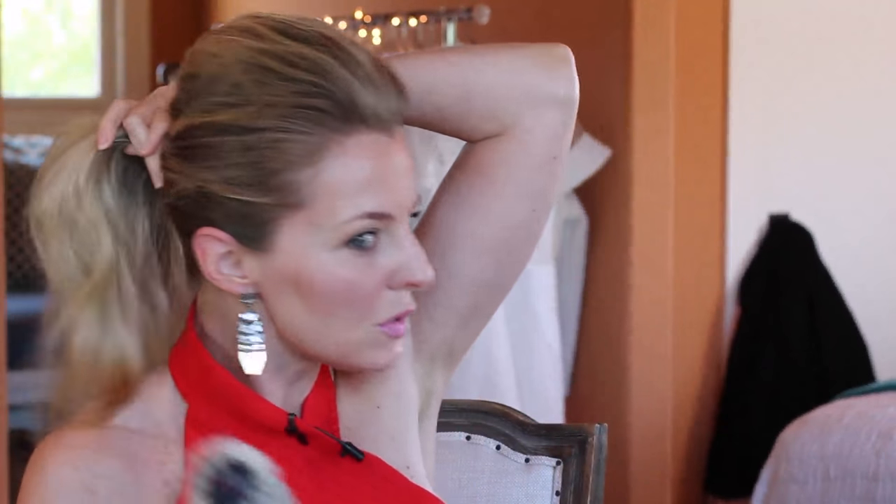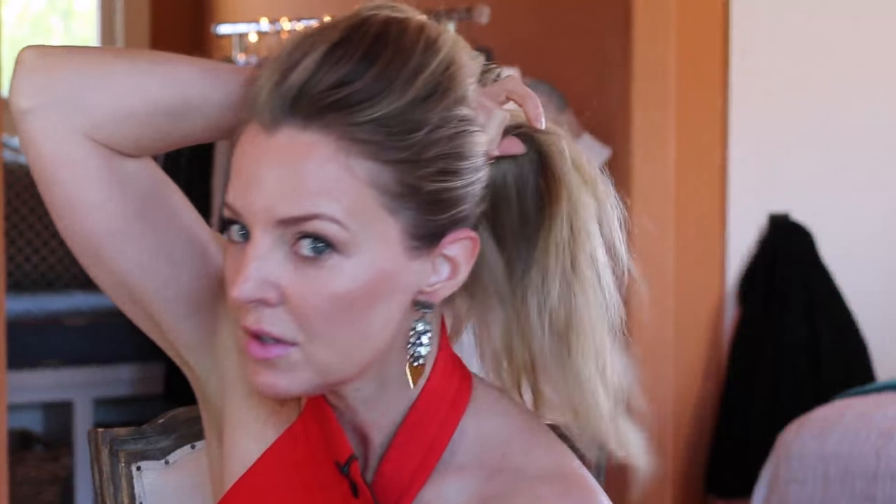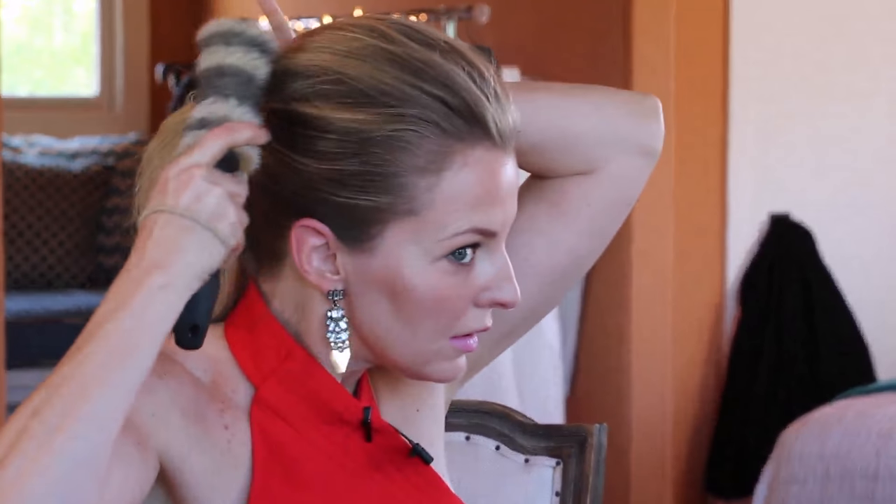I'm pulling the whole thing back into a ponytail and really paying attention to the sides to make sure there are no lumps or bumps in the back. There's a clear bump here that's not blended in, so I carefully blend the poof into the pony. You don't want to brush it out too much because you'll lose all your volume, but you don't want it to look like it wasn't purposeful. That side looks pretty good, now we're just working on this side.